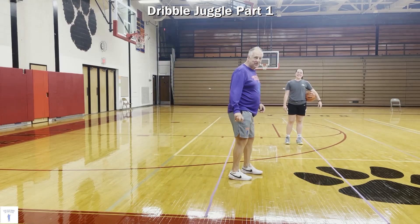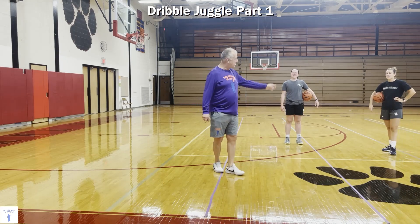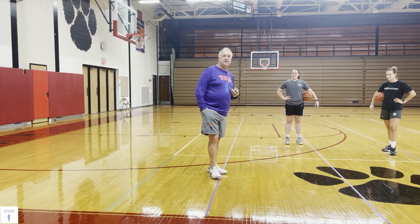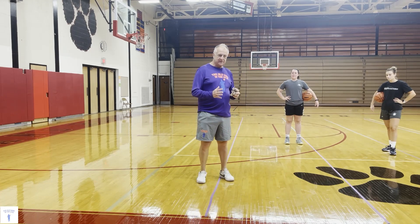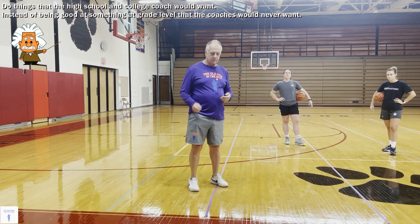I'm here with the session with the old man in the gym. This is Maddie from a nearby school, Goodrich, placed with my daughter Maisie at Northwood. Maddie's a fine player. Maddie's agreeable to come work out with us to make the highlight. What we're trying to do today is show you things that we did with our kids at a young age. Our philosophy is always do things that the high school and college coach would want, instead of being good at something at grade level that the coaches would never want.